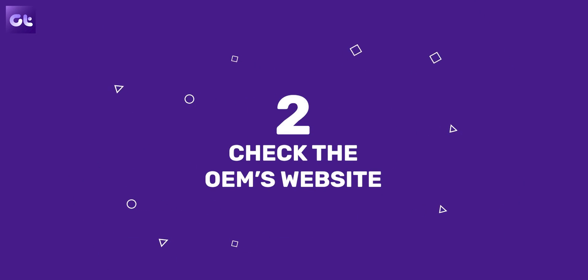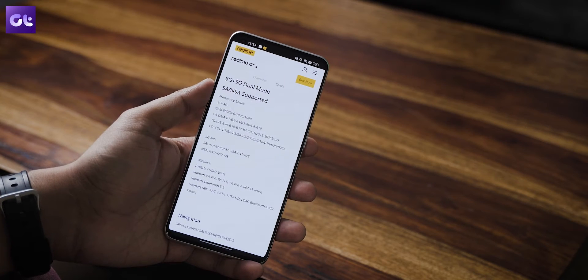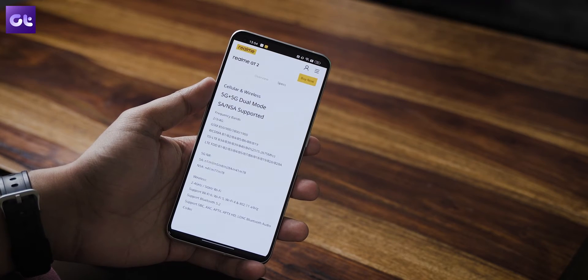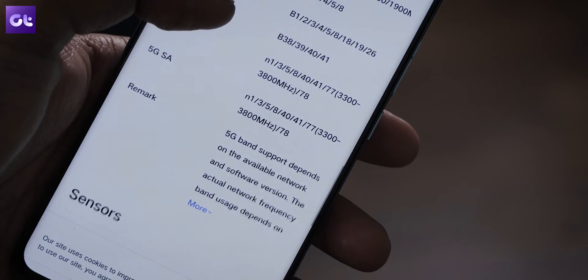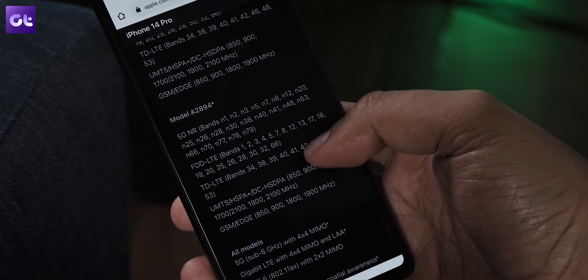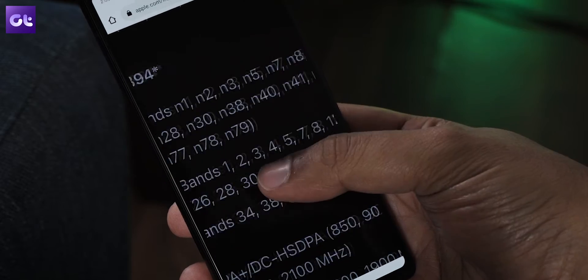For instance, you can go to your smartphone manufacturer's website, search for your specific model, and see the specifications. I'll leave links to all of the major OEMs down in the description box so you don't have to Google everything. You can directly visit their website, select your respective smartphone model, and see the specification sheet. Similarly, if you own an Apple iPhone, you can head over to the website to check information about all the 5G bands supported by Apple iPhones.